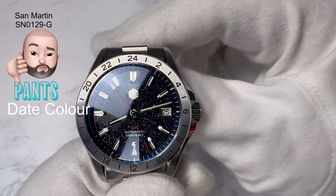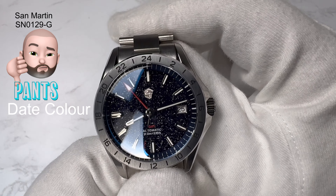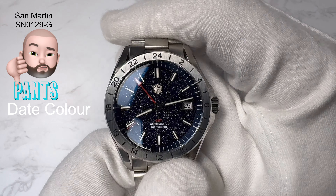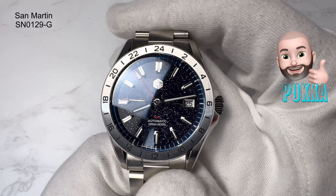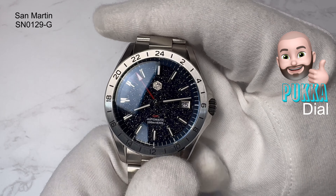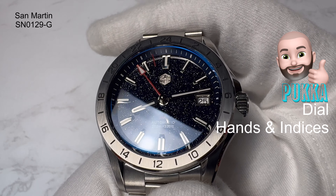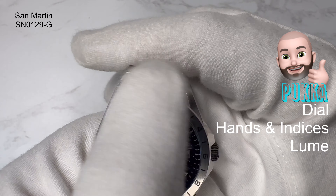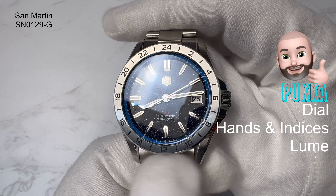That takes me on to what I think is pants and pucker about the watch. I always start with pants and like to finish on a high with pucker. What I think is pants — it's not an awful lot. The AR coating does look like they've put a lot on given how much blue is coming off it, but I'm not going to focus heavily on that. The one thing I will mention is the date wheel color — if it were black with white writing, given you've got white writing on the dial, I think that would work a lot better and wouldn't stand out quite so much. That's really it.